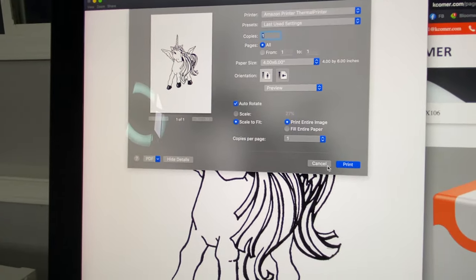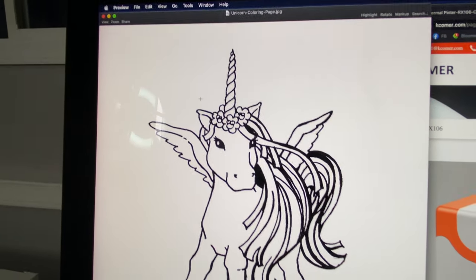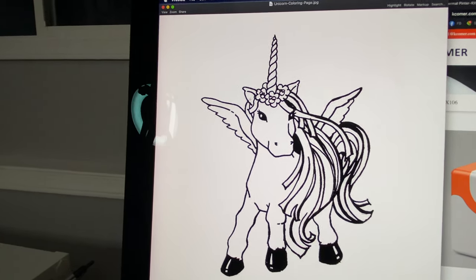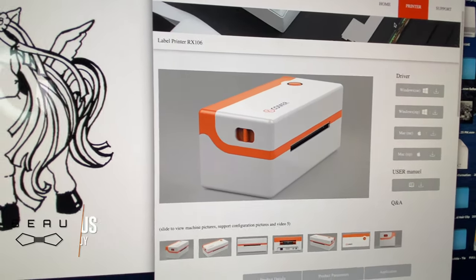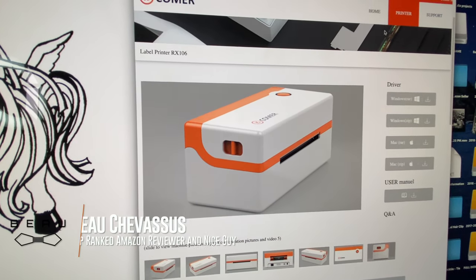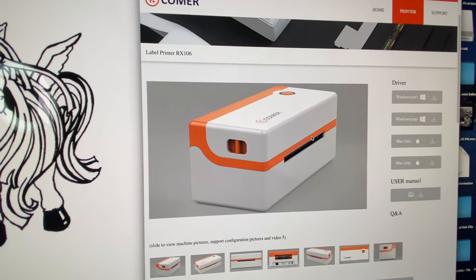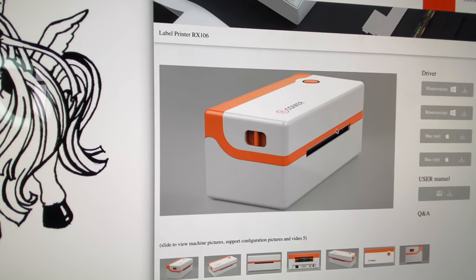I'm going to put the link in the description below so you can check out other people's reviews. That's it — my name is Bo Shevisu. Hopefully this quick down-and-dirty demonstration works for you. Compared side by side, if the Comer is cheaper than the Rolo on Amazon, I would recommend getting this one. It works just as well, the quality is just as good, and it comes with some fun little bonuses that will ultimately save you money in the long run.